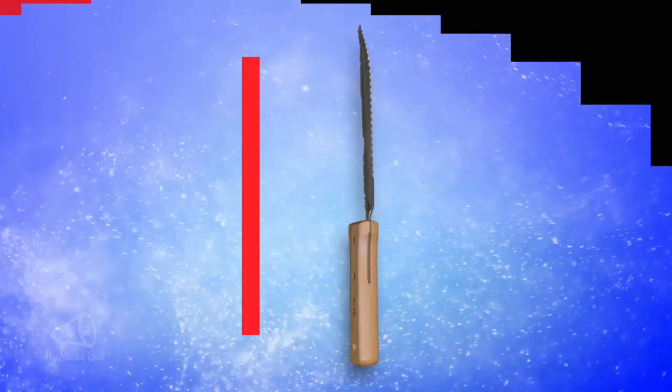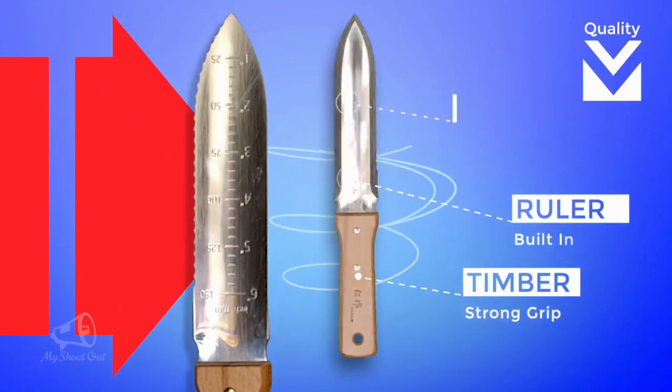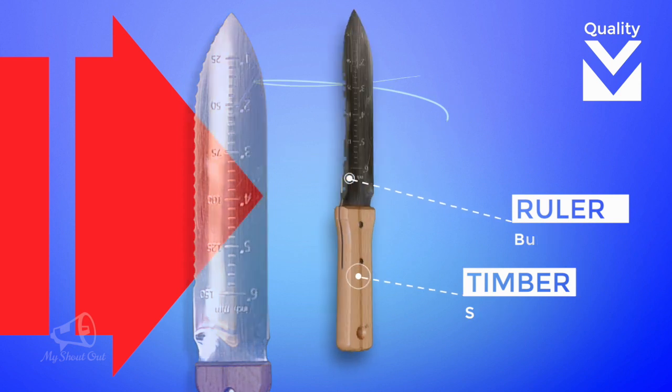Special features include a double-edged blade — very sharp — an ingenious built-in ruler, and it comes with a comfortable vinyl sheath.